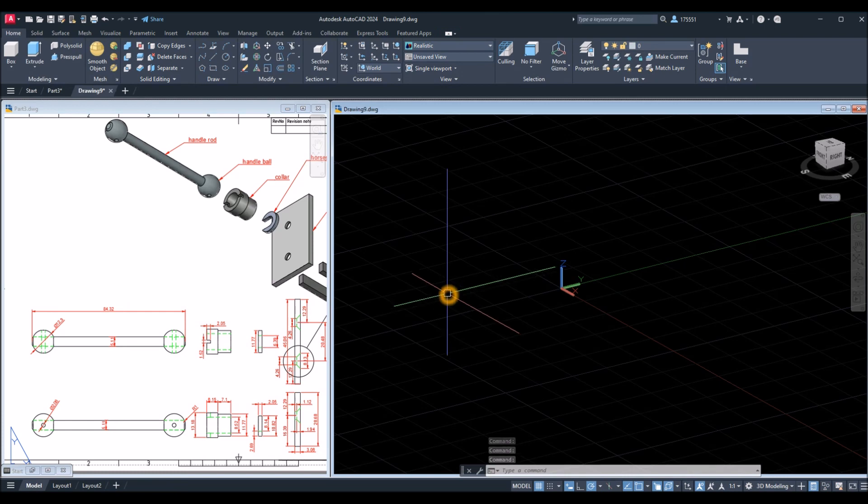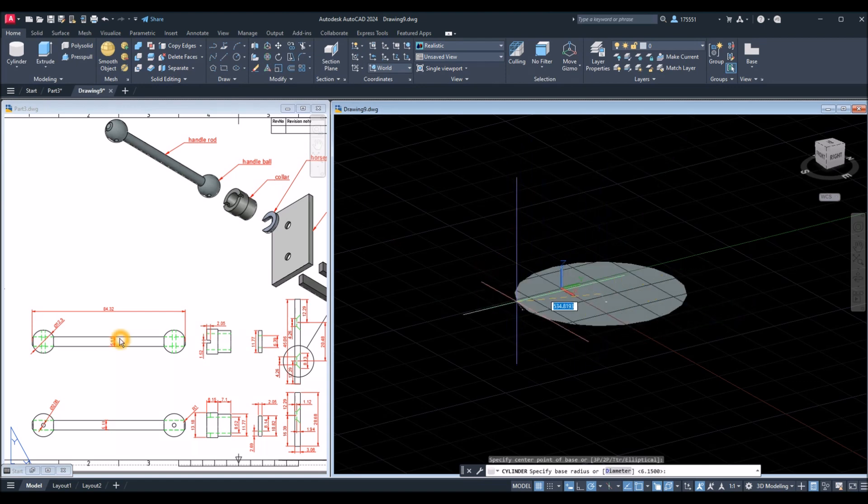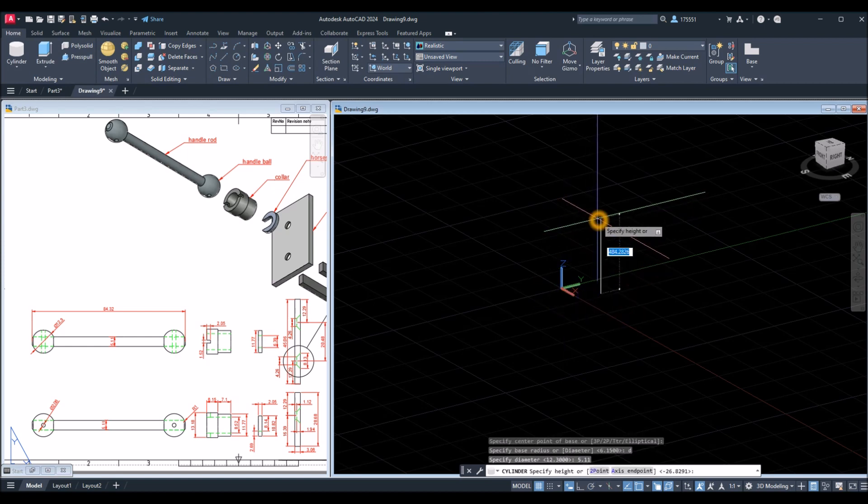One of the primitive solids is cylinder. If you click the drop-down arrow inside the Modeling panel, you can find the different basic geometric shapes. Click Cylinder, click anywhere on the screen, and the diameter for this one is 5.11, so type D for diameter option, Enter, and enter 5.11. The height for that is 84.32, so enter 84.32 and Enter.